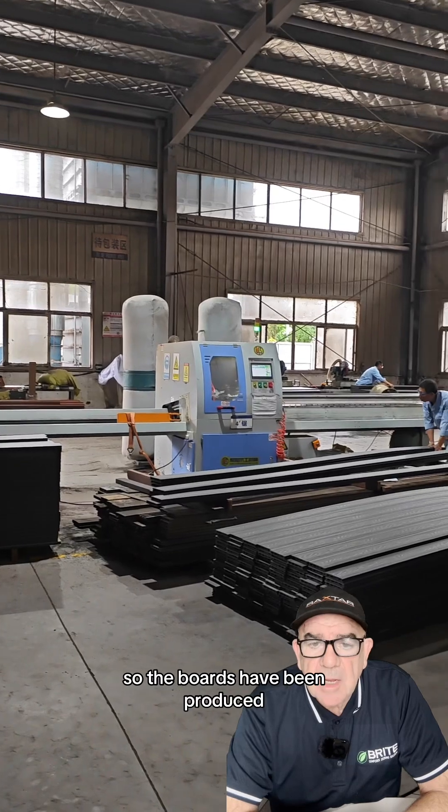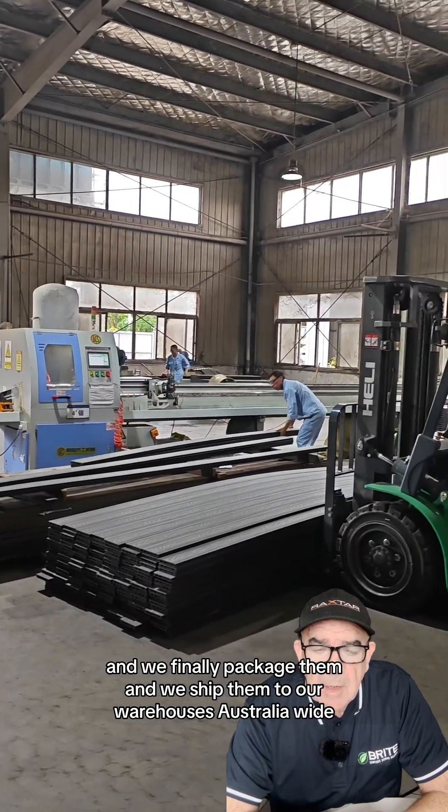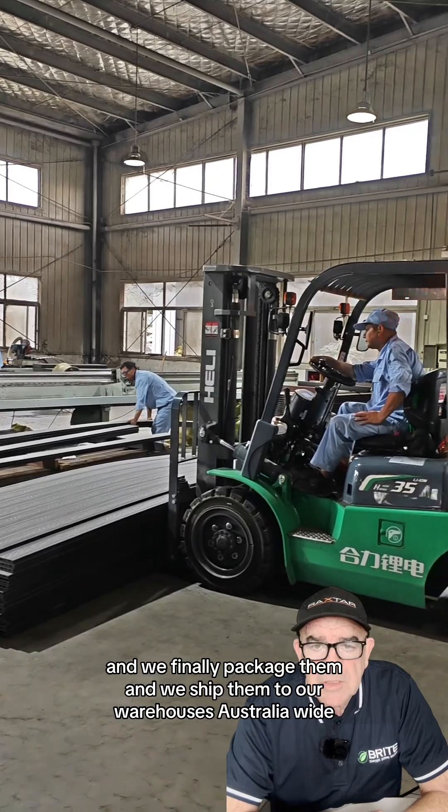So the boards have been produced. We finally package them and ship them to our warehouses Australia-wide.